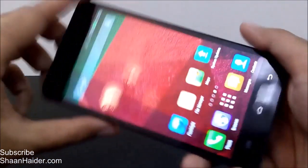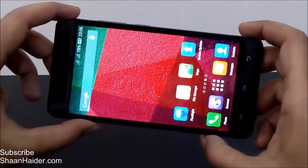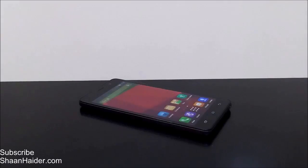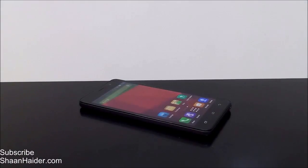So this is how you can use the double tap to wake feature, which is pretty interesting and really very nice. Thanks for watching, friends, and do not forget to subscribe to the channel for more videos and tips and tricks like this. Have a nice day!